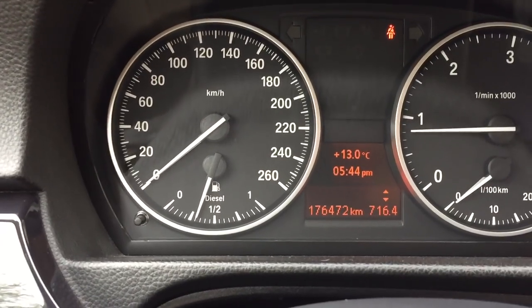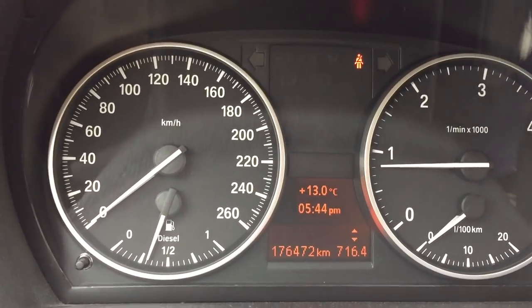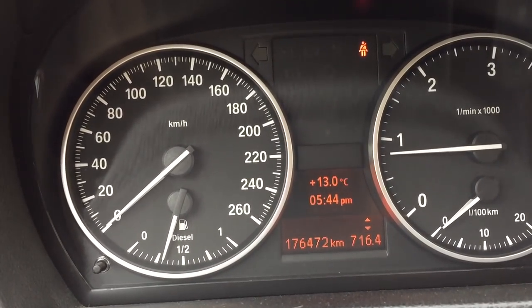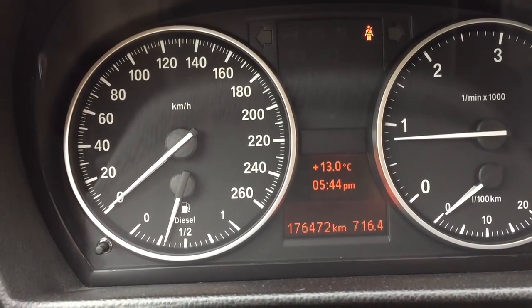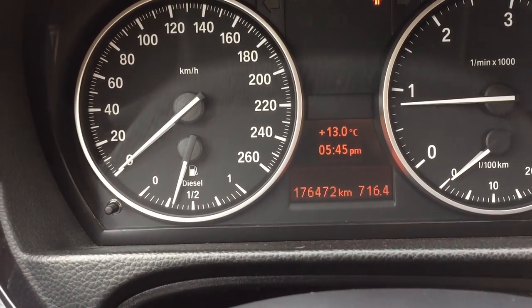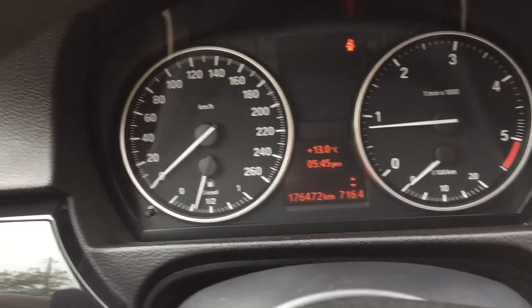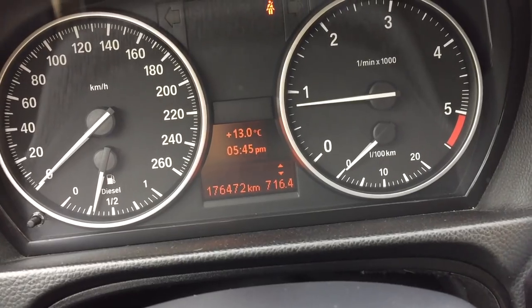So what you have to do: you have your board computer button here, and you have to keep it pressed for three seconds. If you keep it pressed, you can see that the option will disappear. Now press it again — you see that the options appear. Pretty simple.